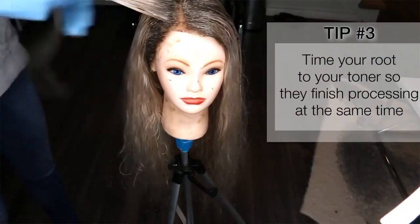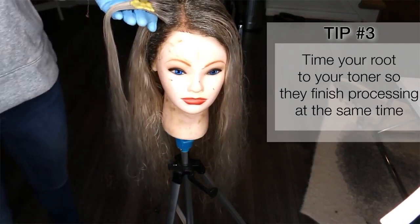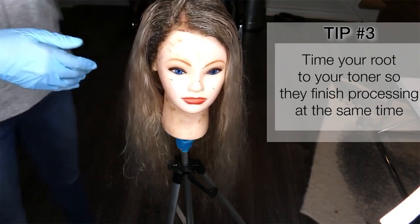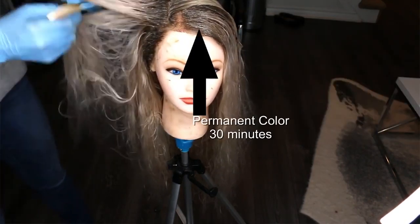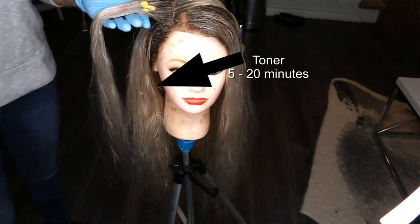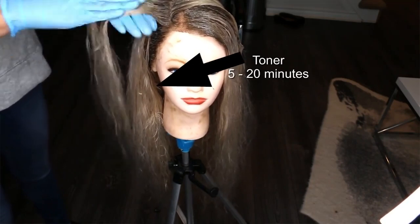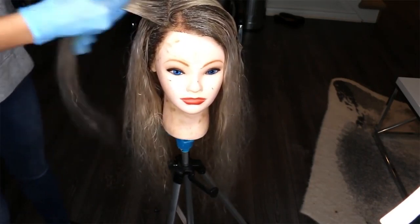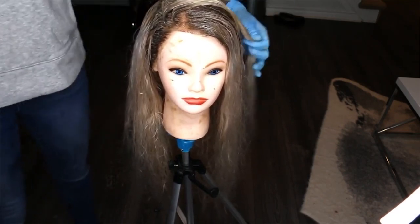Tip number three: time your blonde toning appropriately to your permanent root color. Permanent color takes 30 minutes to process. Depending on your toner, it takes anywhere from five to 20 minutes. I decided to tone this ashy, and ashy toners can go green pretty quickly, especially on extensions or wigs.